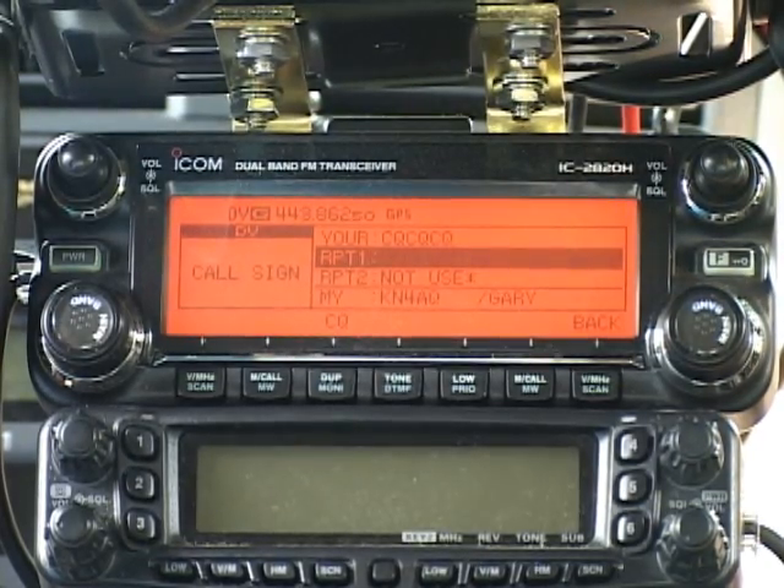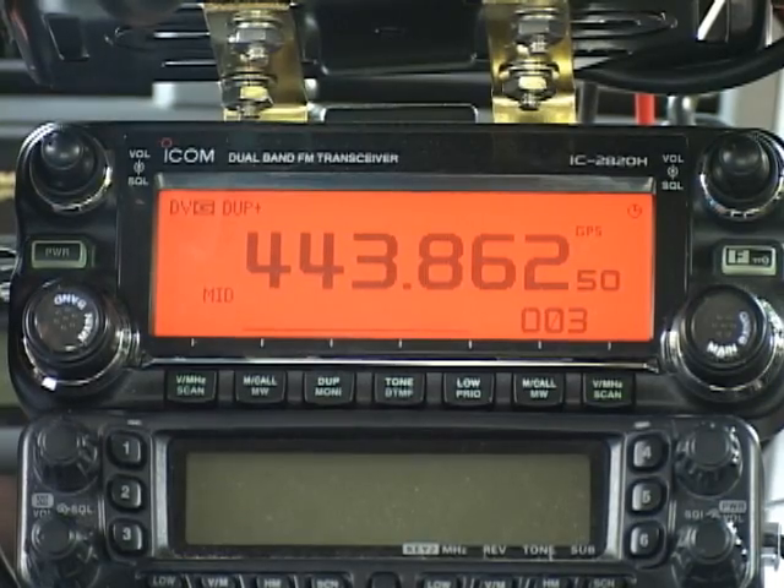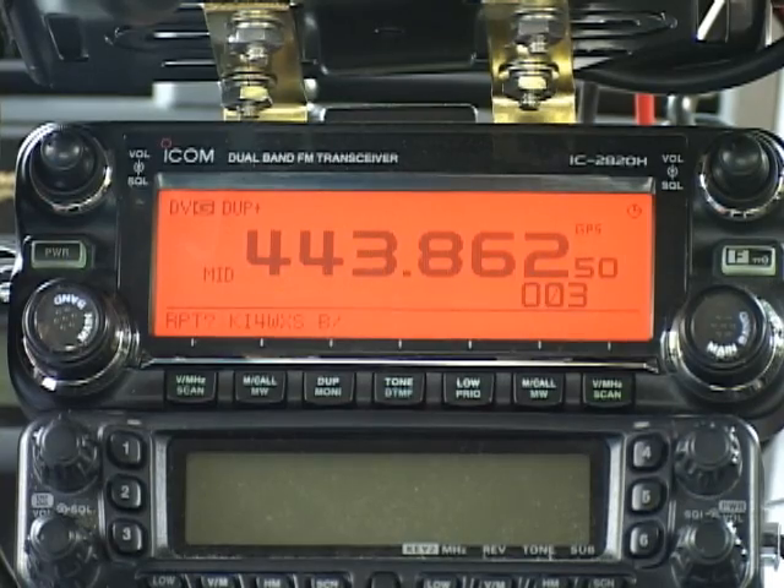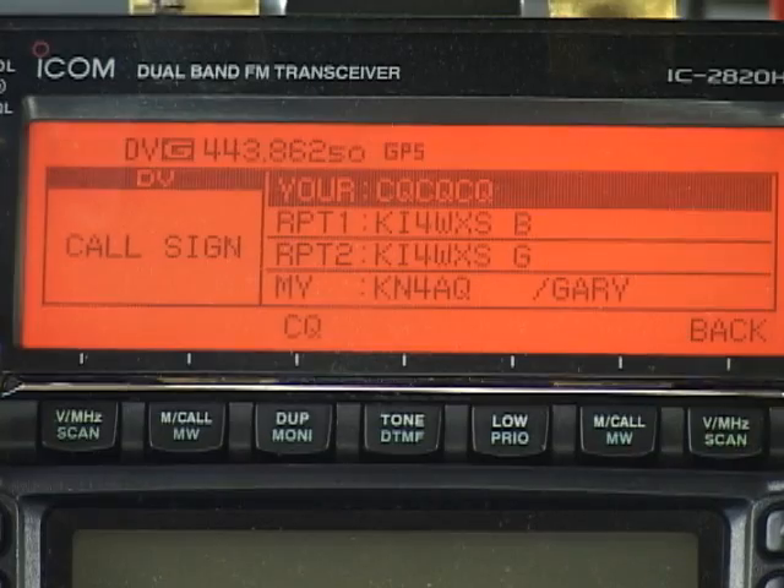There's a shortcut for filling in the RPT1 field over the air. If you key up a D-Star repeater with that field blank in your radio, the repeater will send its call sign back to you and fill it in automatically. You won't be repeated on that first transmission, but you'll hear a double beep to indicate that it worked. And now I've got all four call sign fields programmed and I'm ready to use the repeater.